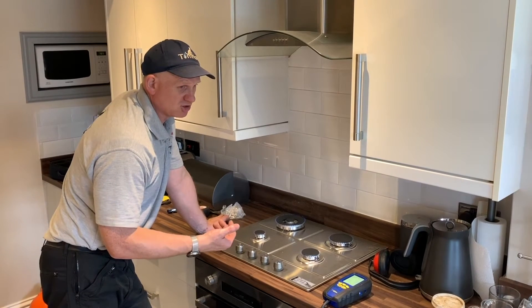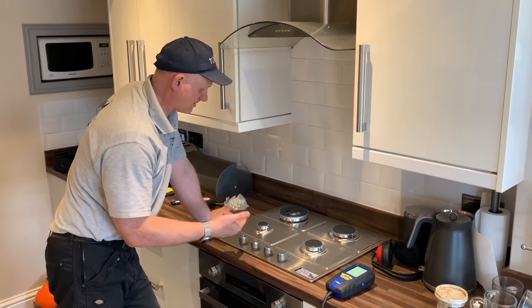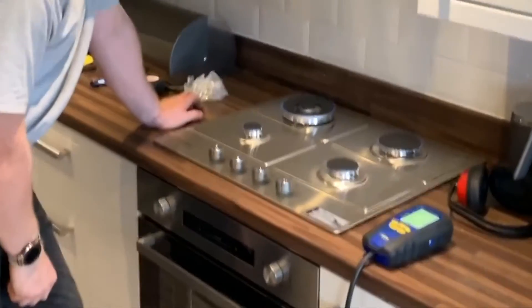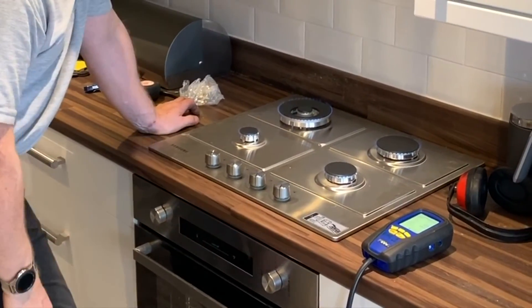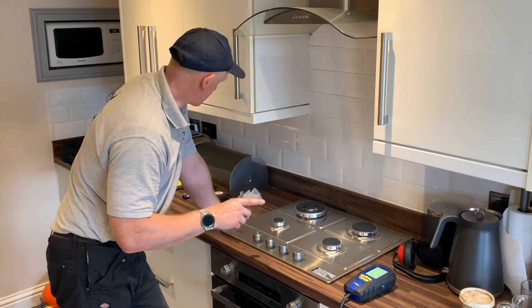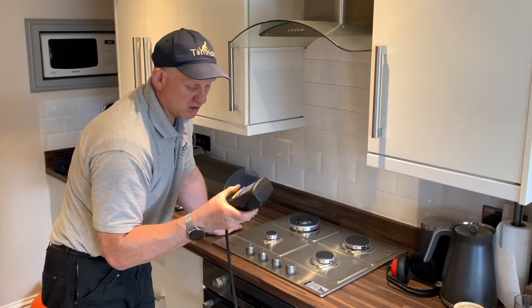I'm just testing and making sure that when the boiler fires up it doesn't affect the safe working of the hob. The boiler's fired up and nothing's been affected at all — you can turn that off. So the next thing we're going to do is use the analyser and stopwatch.